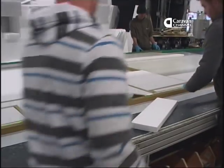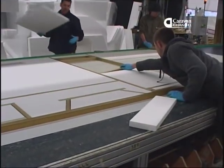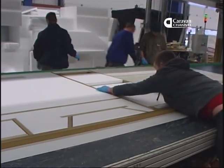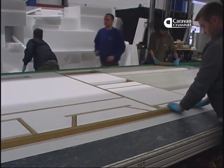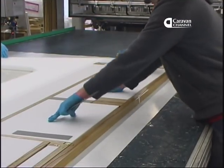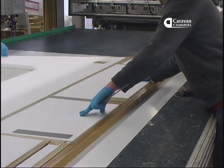The team making panels do this every day. But with only around a thousand Alutec vans having passed through the factory so far, spread across the range of models and sizes, they take their time to get things exactly right. We were impressed with the level of care that went into this assembly.